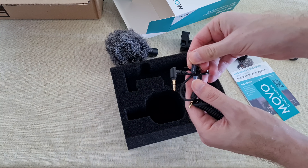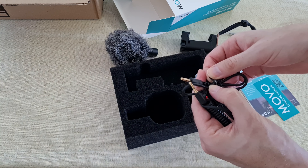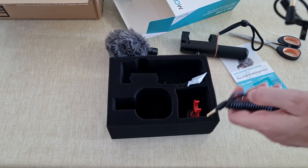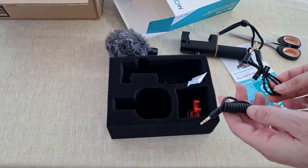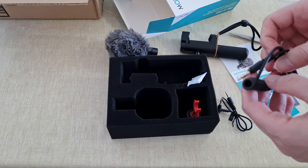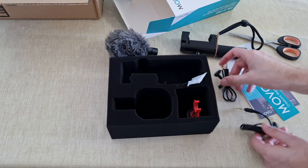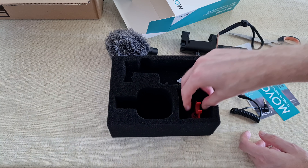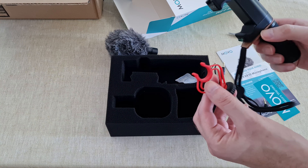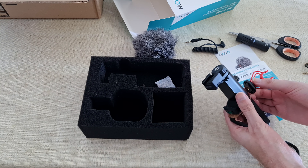There is one cable for the camera and one for the smartphone. The nice thing here is that you already have the right cable connected to your phone. I've heard that with the Rode mic you need to buy a different cable separately, so this is very comfortable. This one is for the camera, I guess.